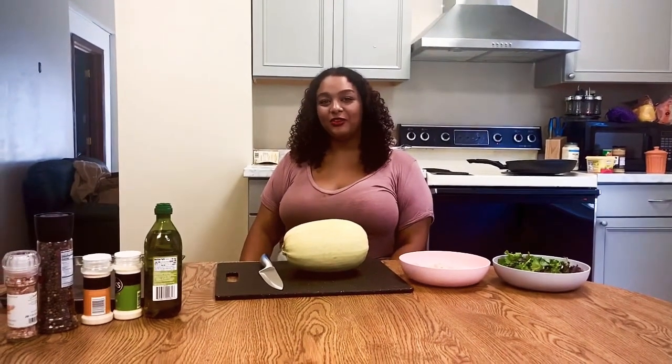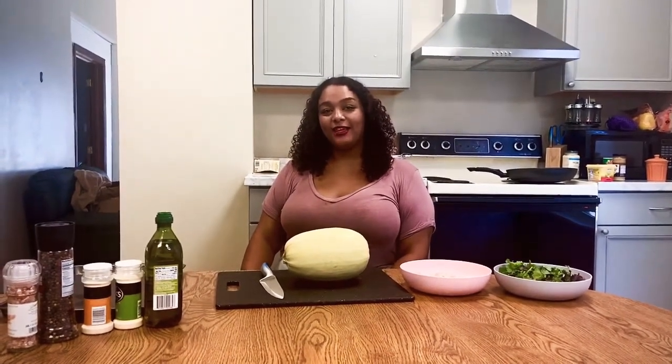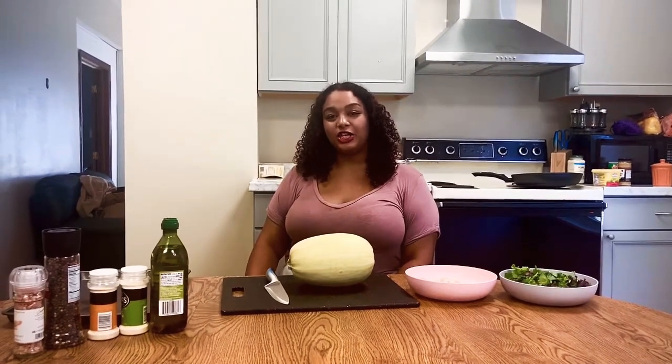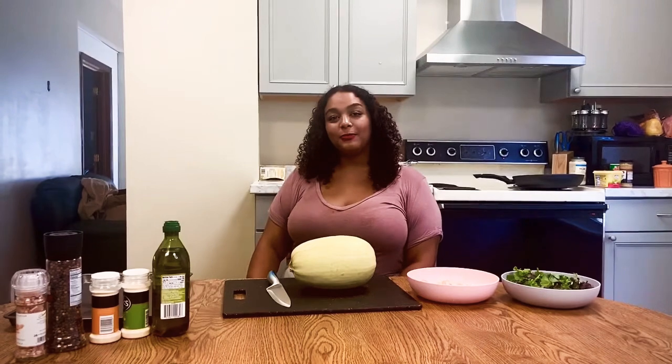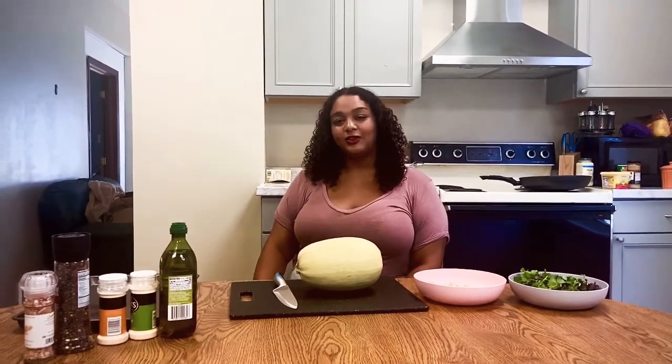Hi everyone, welcome back to Cultural Eats with Olivia. My name is Olivia and today I'm excited to share with you guys this fun and easy fall recipe. We're going to be making spaghetti squash with Cajun shrimp and we're going to toss that in alfredo sauce and fresh vegetables. So let's get started.